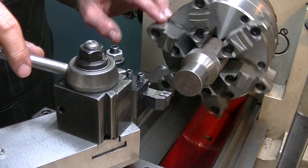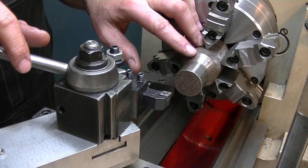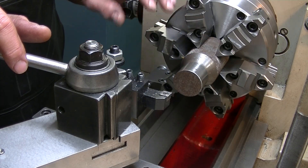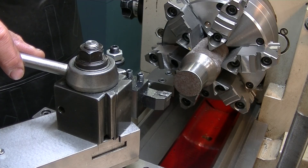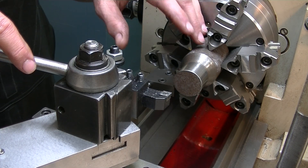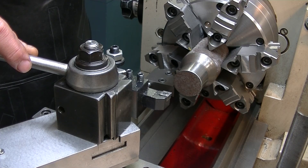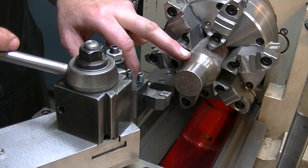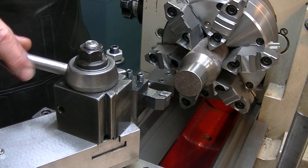All right, welcome back. You won't believe it, but I found a chunk of steel in my pile of miscellaneous steel that I use in the workshop. It seems to be almost the exact size for a knurled knob that I was planning on machining anyway. So I'm going to just remachine this as a draw bar knob. I've got to face this off, thread this portion right here, and then turn this portion so that it fits snugly into the spindle.